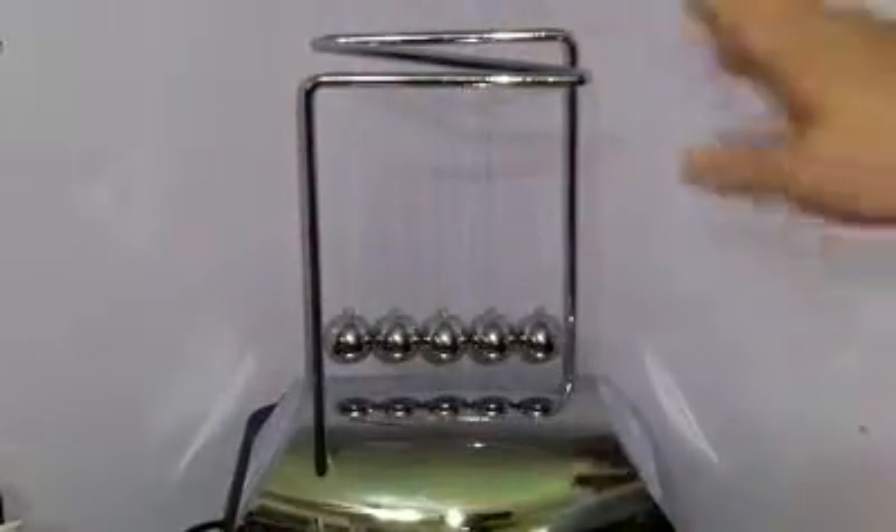Now let me just tell you, there are no batteries. This just runs on the principle of energy.